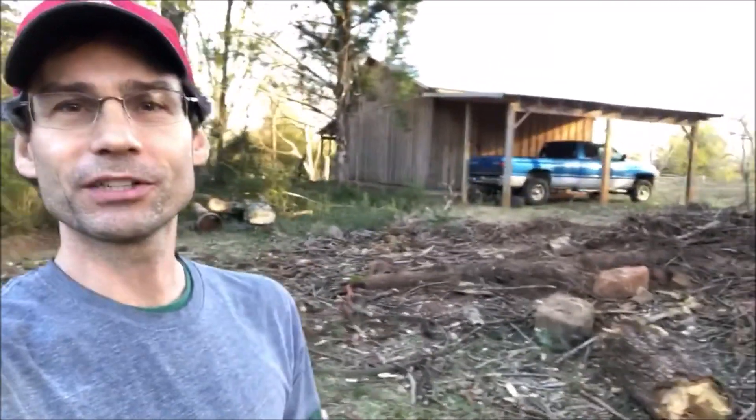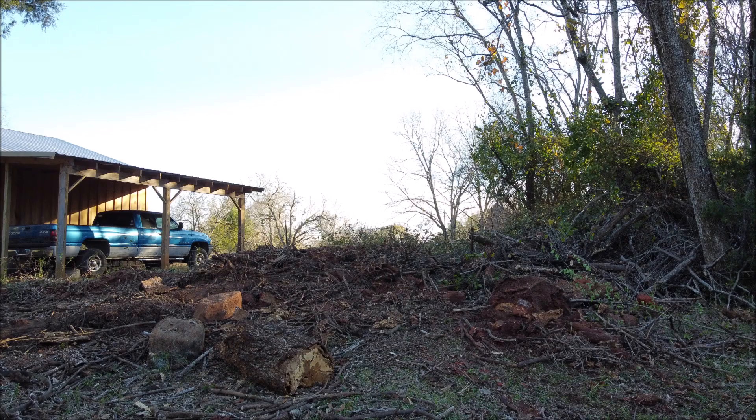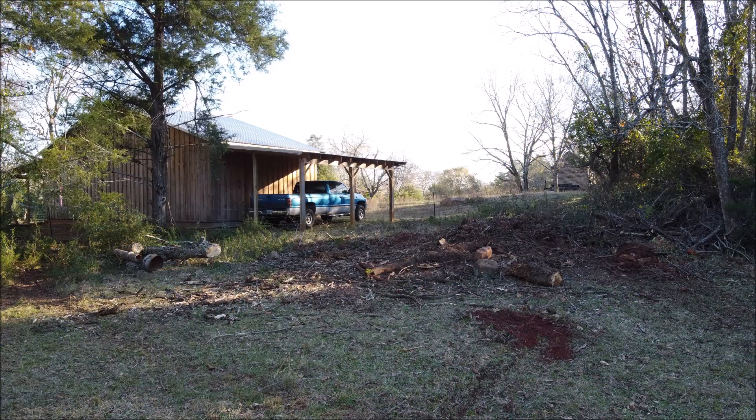We finished up about as much as we could. Pretty much what's left back here is dirt, some little sticks and stuff, but a lot of that will wash away when it rains. Then we'll be able to get through here and pick up anything left over after that. We got more than we expected to get done today, so we're happy about that. Nobody got injured, so that's always a good thing for a day on the farm. Thanks for watching, I appreciate it y'all, and we'll see you on the next video. Thanks, bye bye.